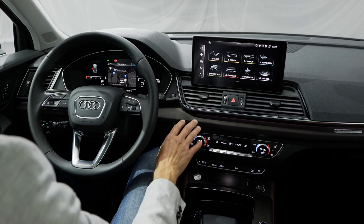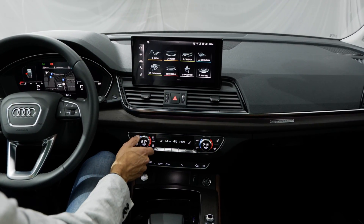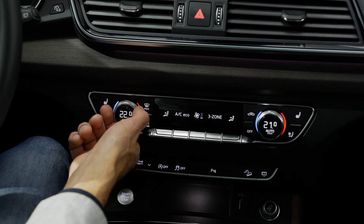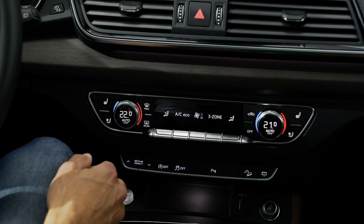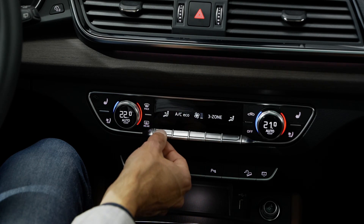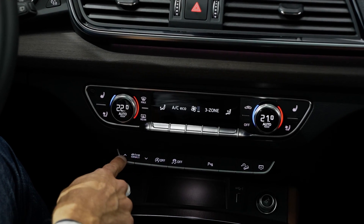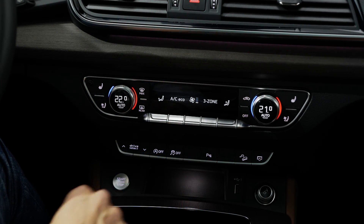Two cool things here: the matte wood insert and, thanks to Audi keeping the classic climate unit — no touchscreen for that. This is one of the best climate units overall with a nice clicking sound and great haptic feel — very simple to use. The upgraded version also has touch bars alongside the real knobs. Seat heating, seat cooling, and the drive select still have real buttons. With the air suspension, the drive mode also changes the vehicle's ride height.